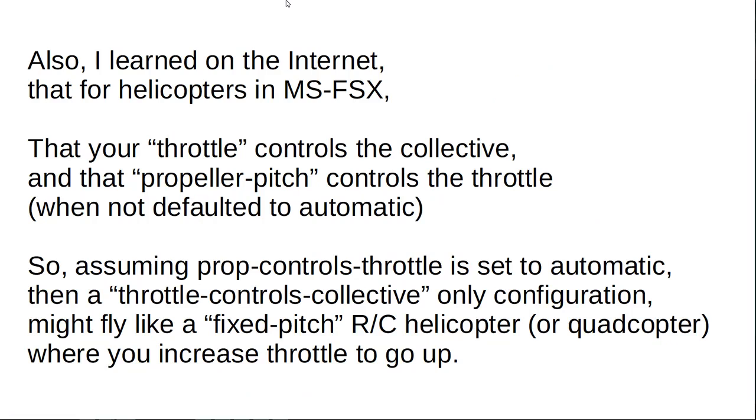I have also learned on the internet that for helicopter flight in Microsoft Flight Simulator X (FSX), the throttle controls the collective and the propeller pitch controls the throttle, but not defaulted to automatic. So assuming prop-controls-throttle is set to automatic, then a throttle-controls-collective-only configuration might fly like a fixed-pitch RC helicopter or quadcopter where you increase throttle to go up.